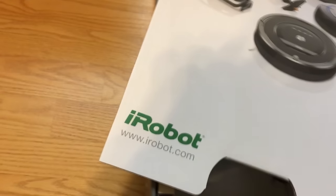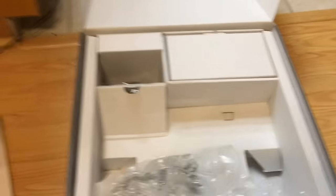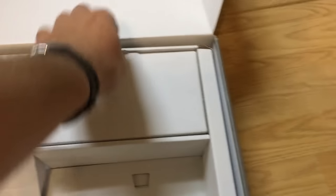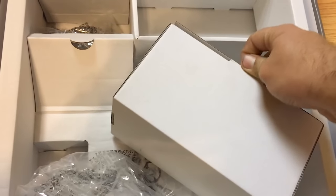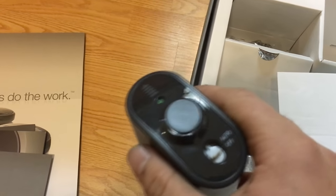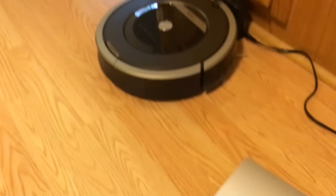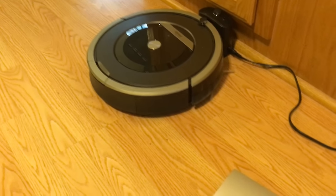This is the box that it was in. They have all sorts of different ones — I think that one actually scrubs the floors, but I don't need that. It came with all the manuals and documentation, and then it came with what they call lighthouses — these sensor things that put up an invisible wall. If you don't want the Roomba to go anywhere, you set up one of these sensors. It sees it through infrared and won't go past it. It came with an extra filter, and I did register it on their website — they're supposed to be sending me a couple more filters because I registered it for the warranty.